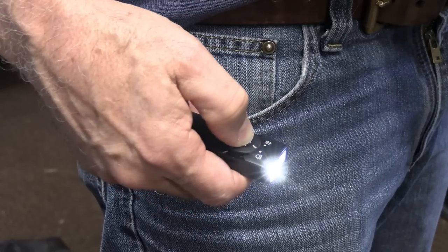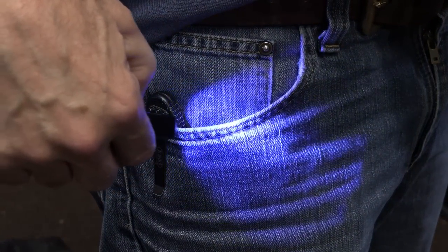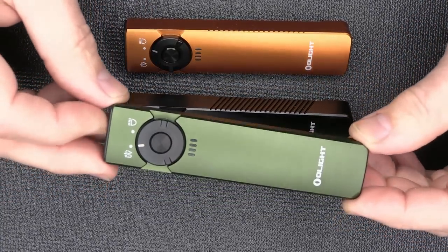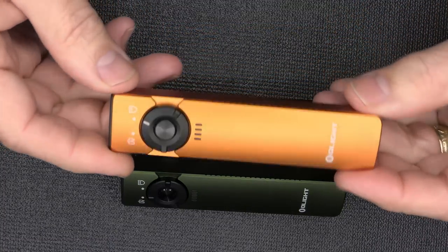If you want to go with UV, you've got it. Blue accents on the black version, black accents on the green OD version. Same light, and then there's also an orange anodized finish — this thing is beautiful.